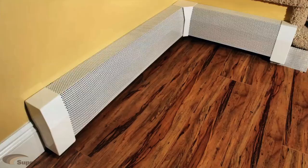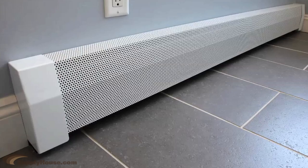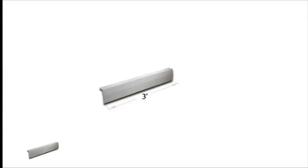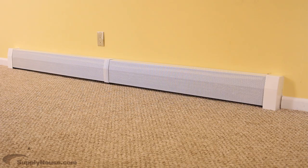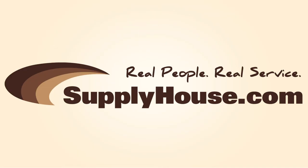Baseboarders do-it-yourself heater covers are a perfect way to renovate your old beat-up baseboards in minutes. Choose the style you want as well as the length and end caps. Order online today at SupplyHouse.com, your only source for Baseboarders do-it-yourself heater covers.